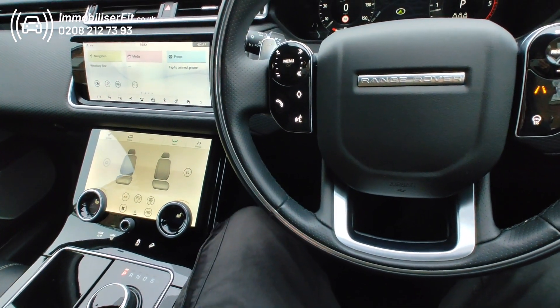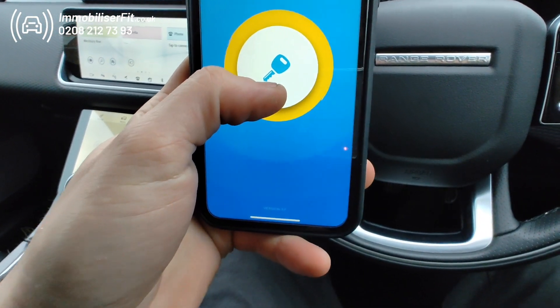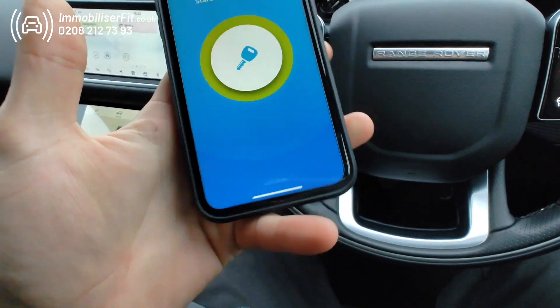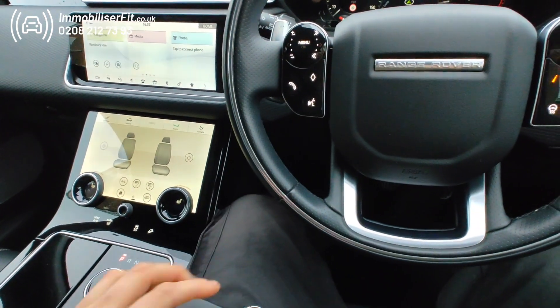When you get it back, just go back into the app, press and hold on here until it goes green. Two bleeps and the system's back on — obviously disarmed because the phone's in range.